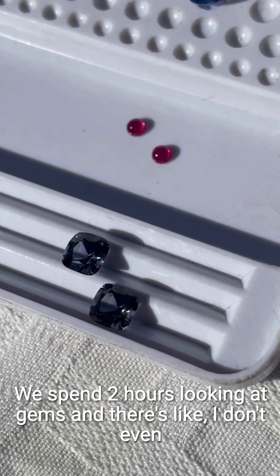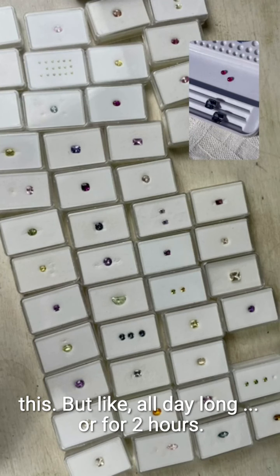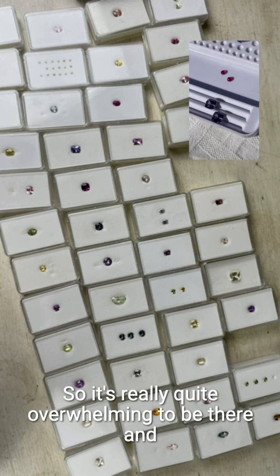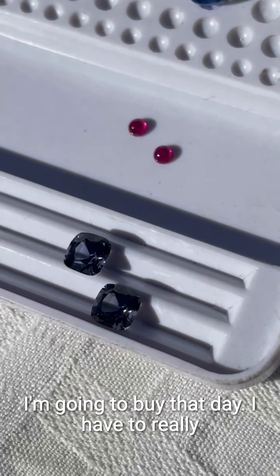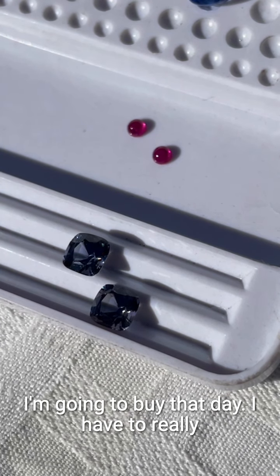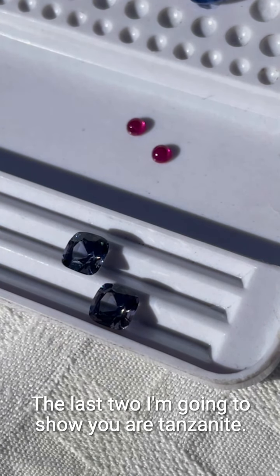I'll only buy them when the gem merchant comes to town. Maybe I can show you — it's quite overwhelming. We spend two hours looking at gems, and there are I don't even know if it's hundreds or thousands, but there are just so, so many gems. It's quite overwhelming to be there and have to make a decision about which ones I'm going to buy — I have to keep a reality check on that.